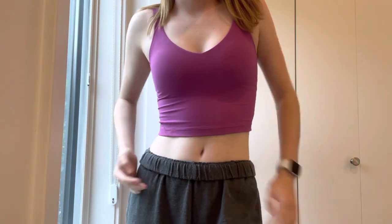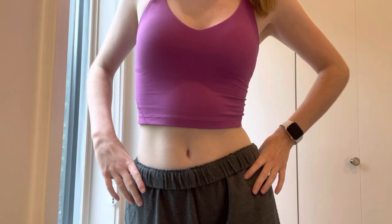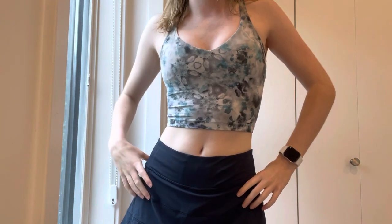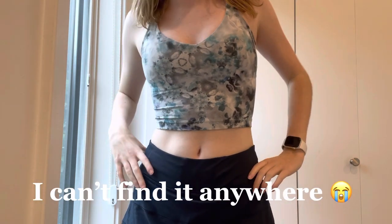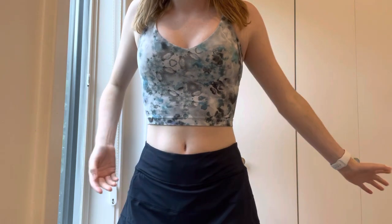We're going to start with tank tops. As you can tell, I'm wearing an Align tank right now — that's my first tank top. I think it's called Vivid Plum or something. Here's the next Align tank. I have no idea what this pattern is called, but I think I got it on sale a while ago and it was final sale, so I don't really remember.